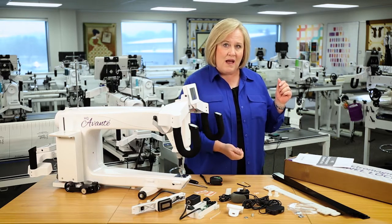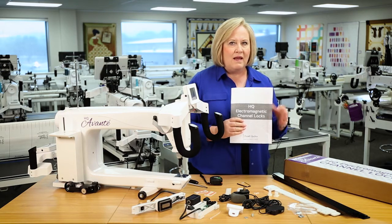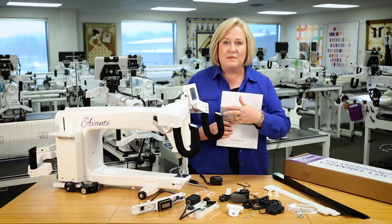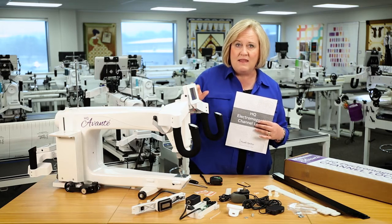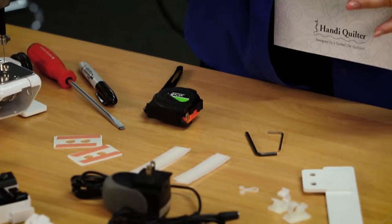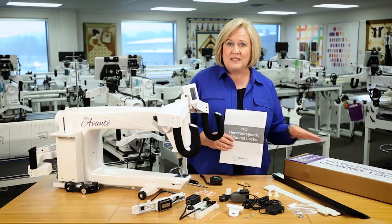The first thing as you open up the box, you're going to see the user manual. Open it up and let's use the user manual today to install this onto our machine. The machine that we're installing it on is an Avante, and this system I have here on the table today is for the Avante. If you have a Fusion, you'll need to order the system for the Fusion.